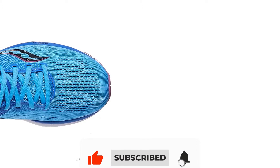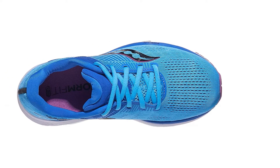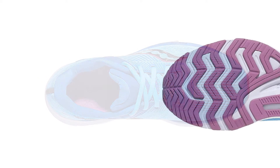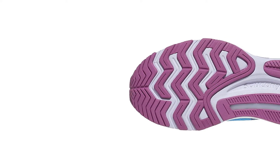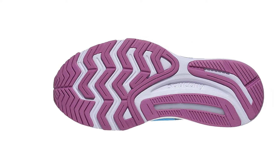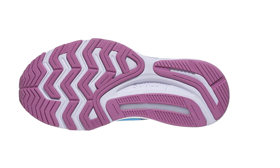Run tester Linda found that the Guide 13's stability features weren't off-putting for a neutral runner, and the midsole was cushioned and comfortable. In the Guide 14, Saucony kept the stability features the same but replaced the foam with a newly formulated PWRRUN Foam. This foam is more responsive and softer than last year's, so you'll be able to enjoy the great features from the Guide 13 but also experience the improvements.